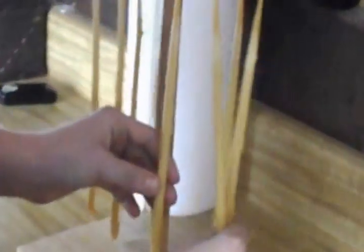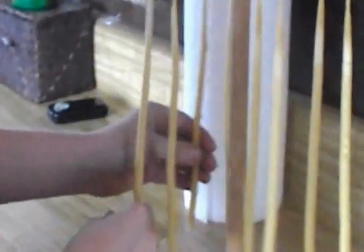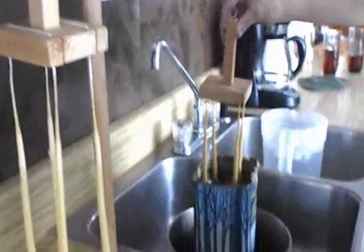They'll start to smooth out the bigger they get too. They're getting big. Yeah. It's a slow process, but it's fun and relaxing.